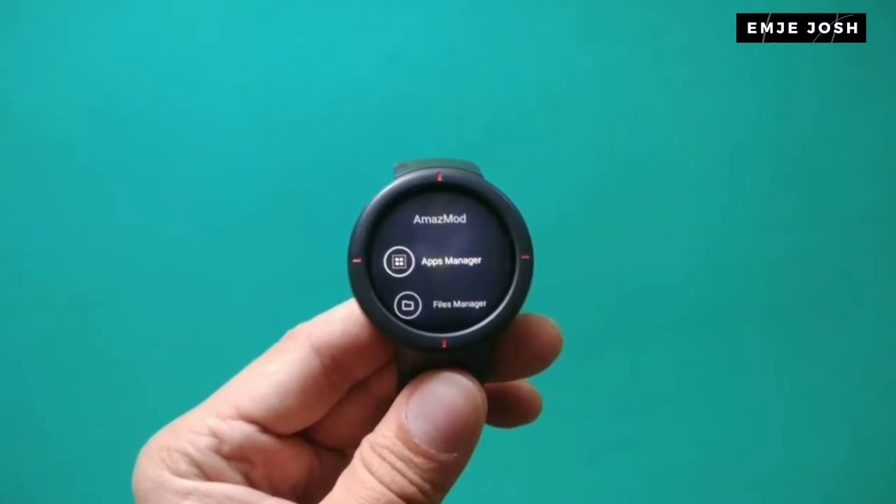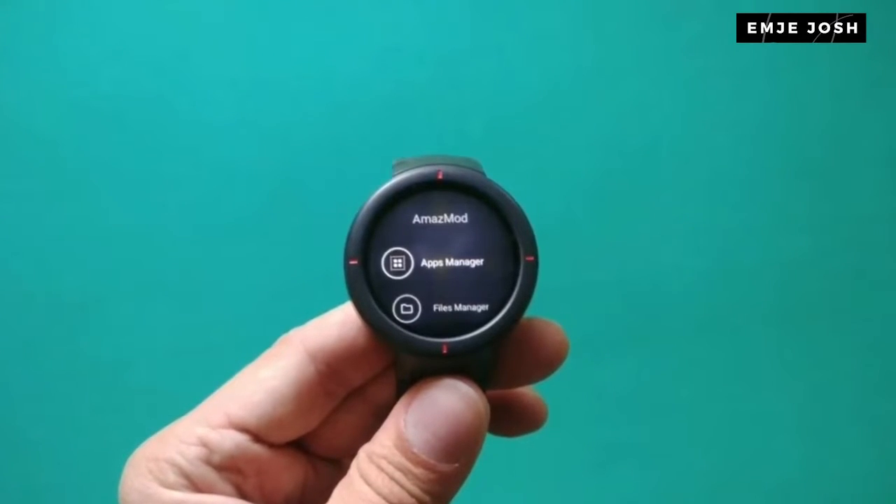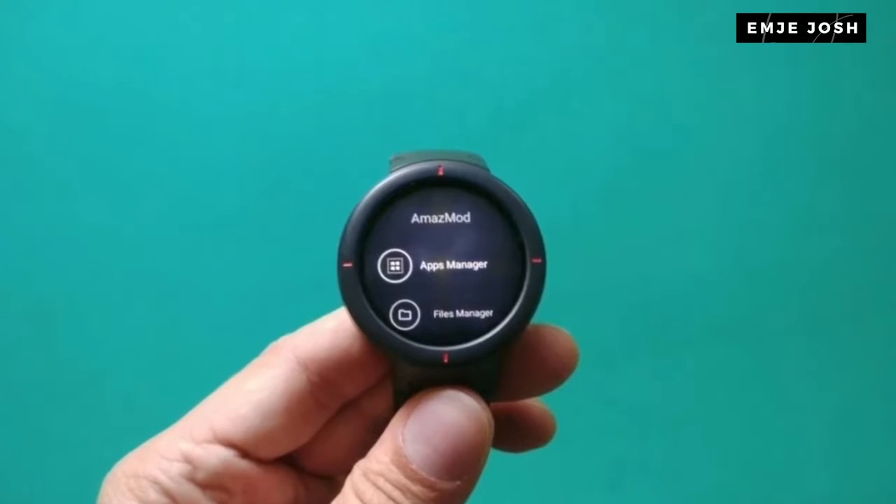In this video, we will talk about Amazemode. In your Amazepit smartwatch, you can install Amazemode and unlock some cool new features.